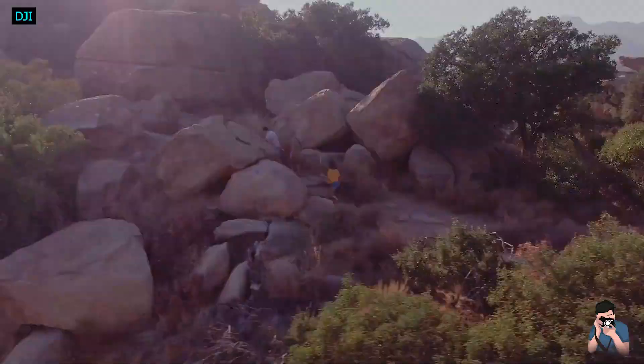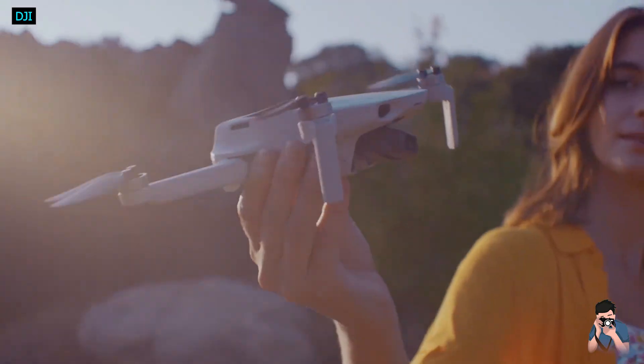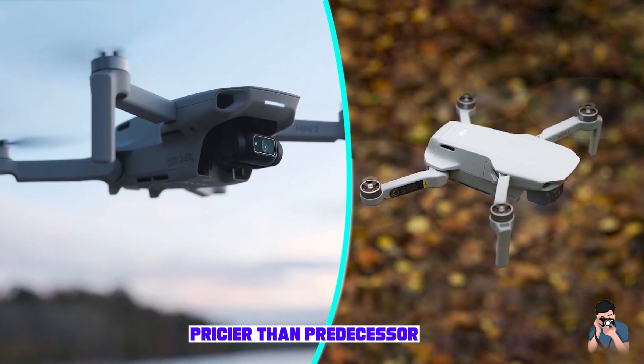The DJI Mini 2 is the exact same size and weight as its predecessor, so it won't require registration with the FAA. And according to the newly updated drone laws, sub-250 drones won't be subjected to broadcasting the pilot's and drone's location.